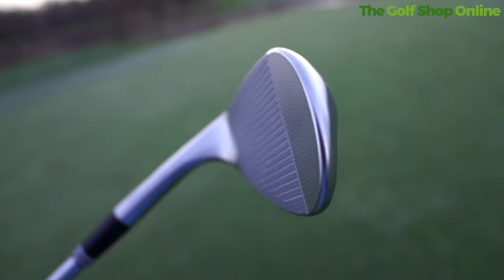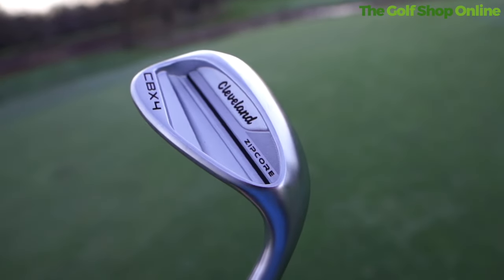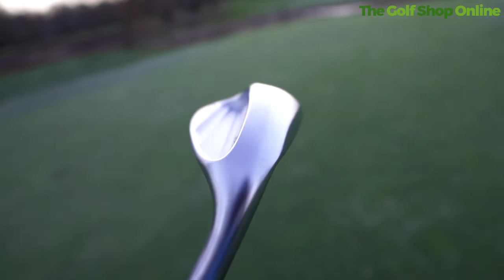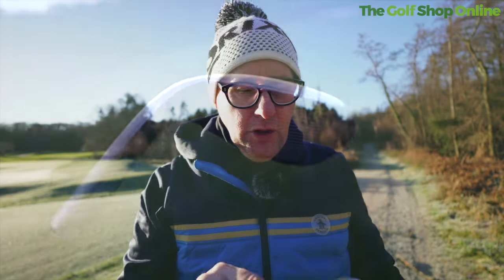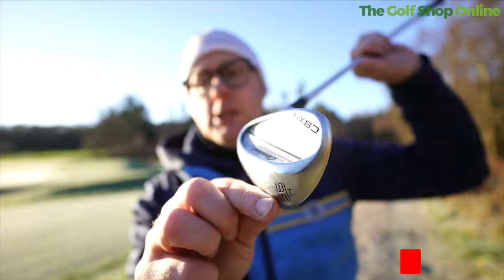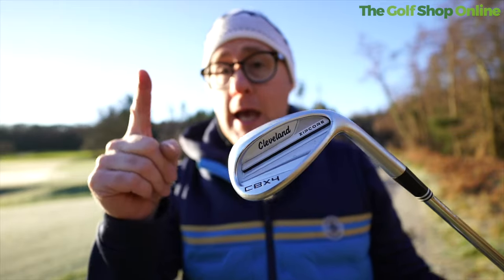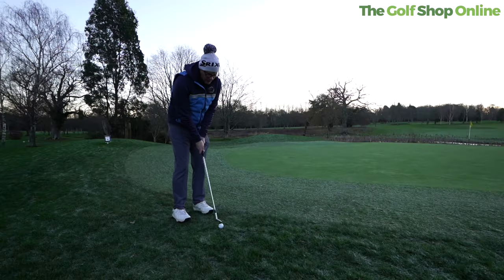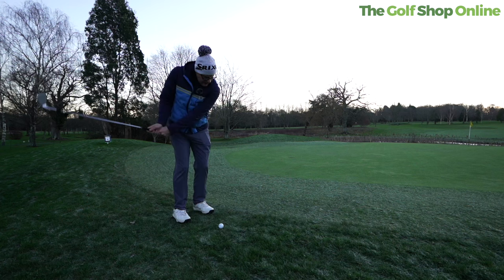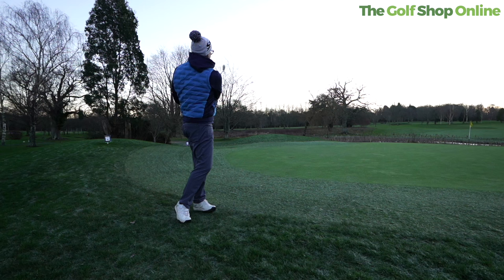We also get the cavity back design on this, and I think this is really quite interesting. With more golfers — myself included — using game improvement irons, we're realizing help is a good thing. But we then jump to very bladed wedges. This can offer a good transition between a bladed wedge and cavity back irons. I actually use a wedge like this in my 50 degree to blend from my set through to my very bladed lob wedge, so it's a really good stepping stone. And why not have a little bit of help in your wedges as well?